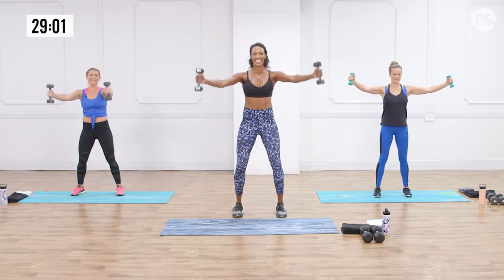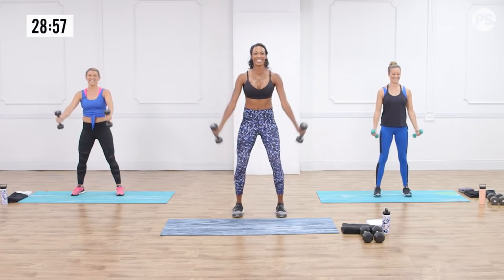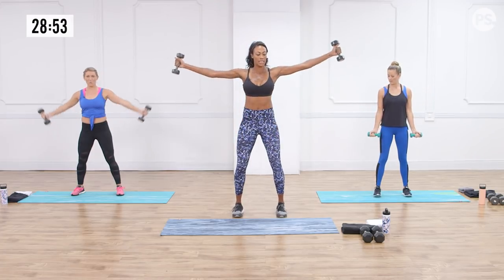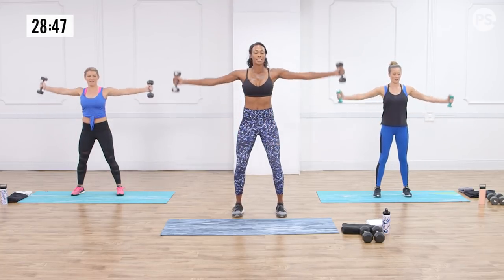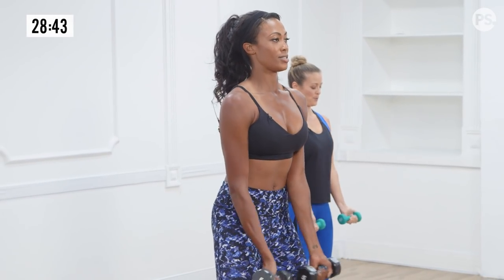Remember to breathe — don't hold it. We're switching now: thumbs going out, doing T's. Working the upper back muscles that help with posture. We live in a society where people don't have really good posture, so you've got to work on stabilizing those shoulders. And you don't need heavy weights for these — light weights. It burns, doesn't it? Sexy shoulders.